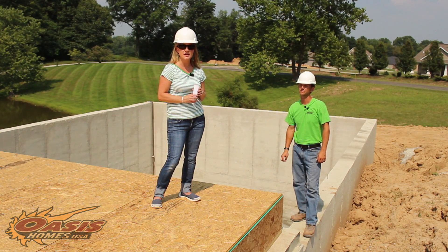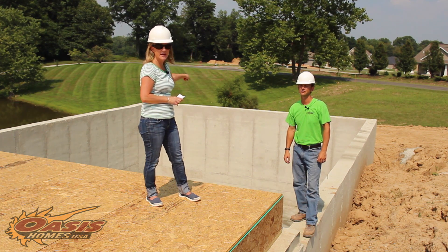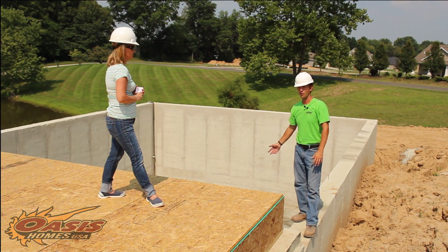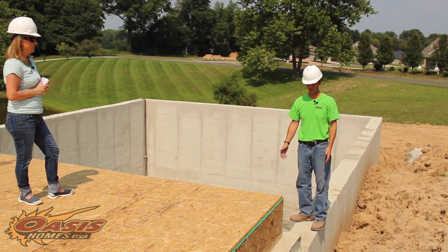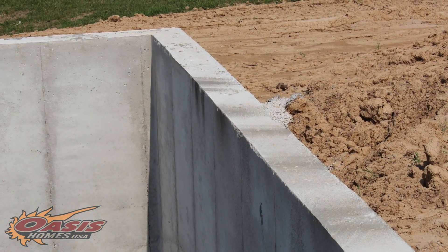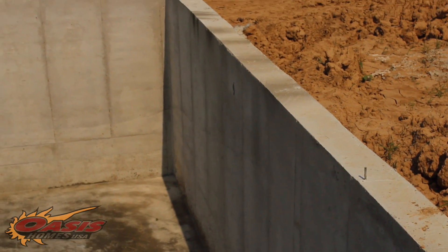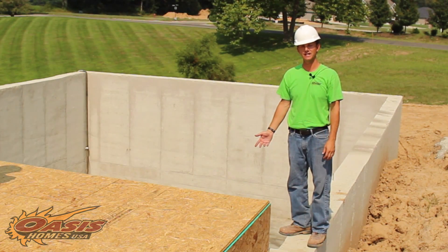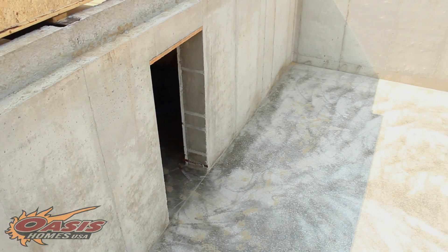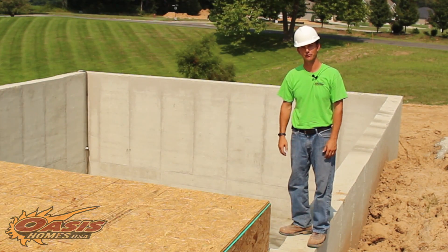Here's another question that comes from one of our viewers: where is the garage and what is this big area? Well, this over here is a theater slash safe room. This is the reason why the walls are so thick — we have number 6 rebar on a 12-inch grid as part of the safe room. As you can see, the drop in elevation in here is for stadium seating in the theater room. We figured when you're avoiding a tornado or a storm, why not be able to go into your basement and watch a movie in your safe room.